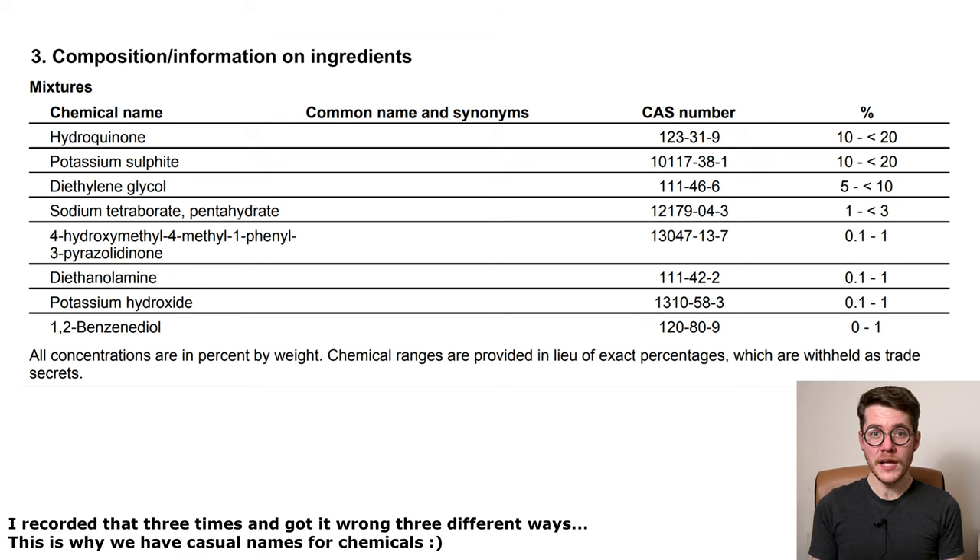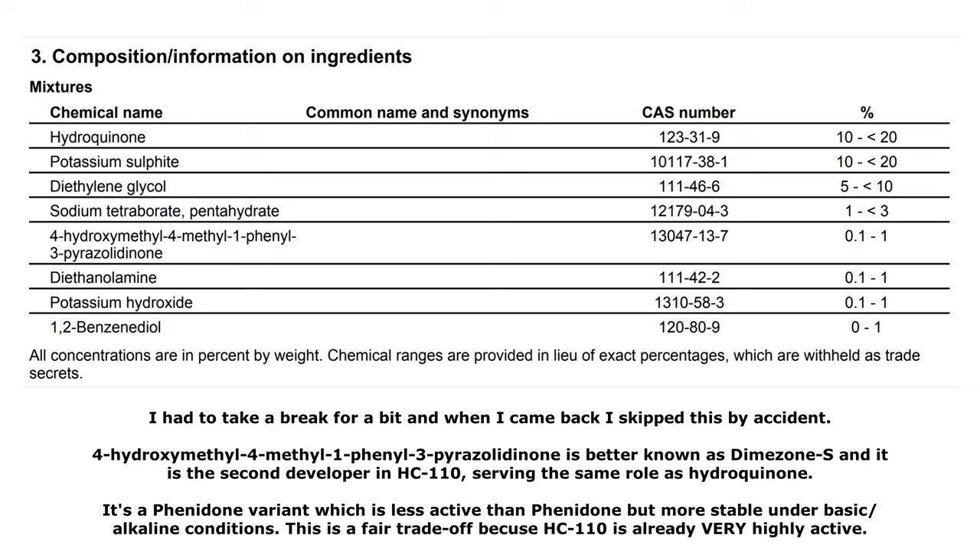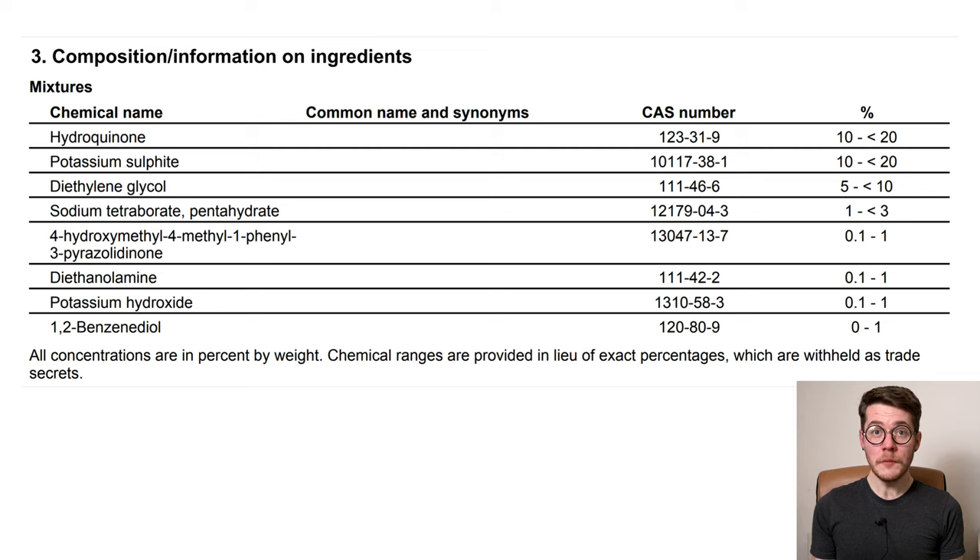Next is sodium decaborate tetrahydrate at 1 to 3 percent — this is just borax. It's a mild alkali or base that will increase the pH of your working solution and acts as an accelerator, increasing the activity of the developers in that working solution. Diethanolamine at 0.1 to 1 percent is another weak silver solvent which will contribute to the solvent action of your final developer solution, and it's also a very mild accelerator — not to the same extent as borax.